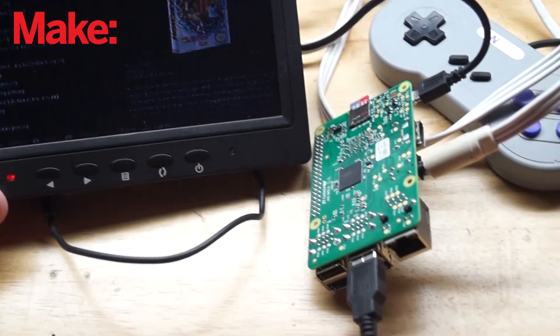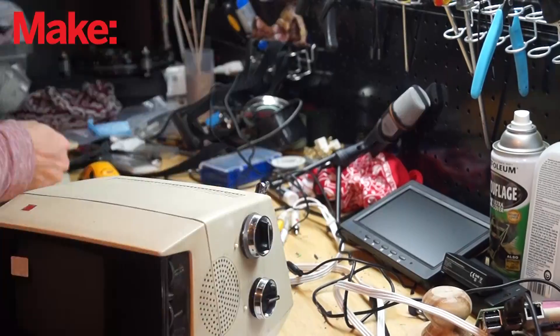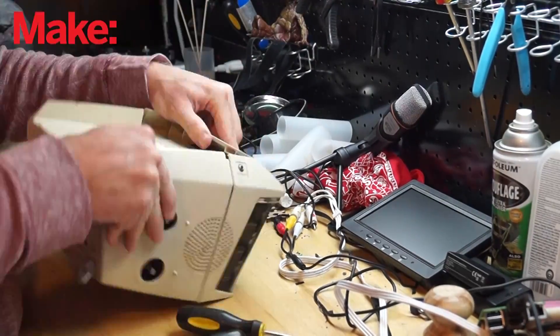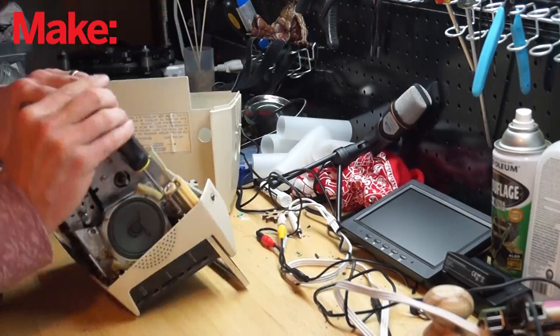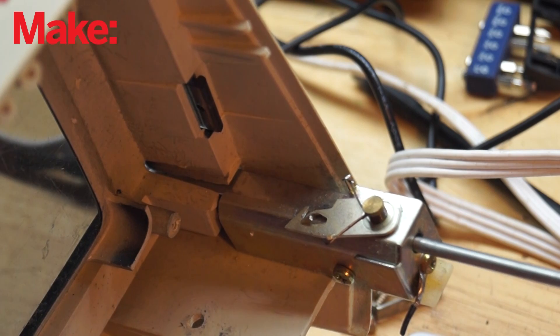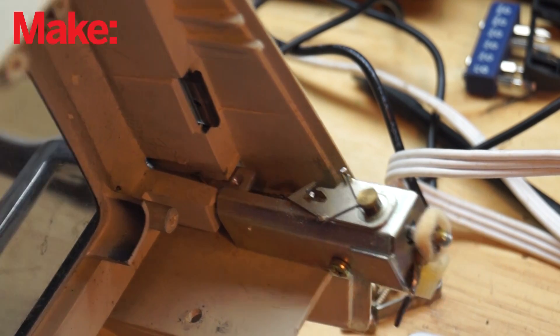I'm going to use a little screen that I got from Adafruit that plugs into the Raspberry Pi, and one of those controllers. I'm pretty much just gutting this thing — there's not a whole lot more to it. Check out the way this handle works; it's a cool little latching system. Kind of mesmerizing.